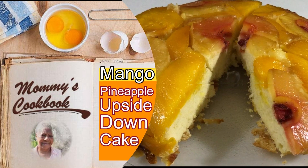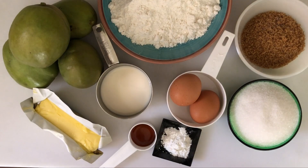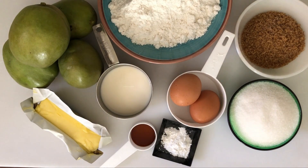Hello everyone, welcome to my channel. Today I'm making mango pineapple upside down cake. I'm using Julie mangoes, as we call them in Jamaica. The ingredients are: cake flour, brown sugar, white sugar, eggs, baking powder, vanilla, milk, butter, and canned pineapple slices.